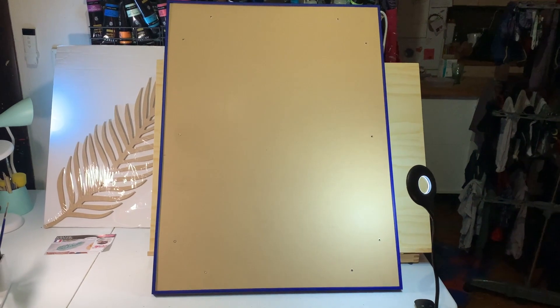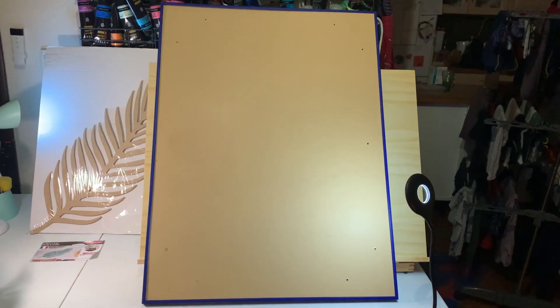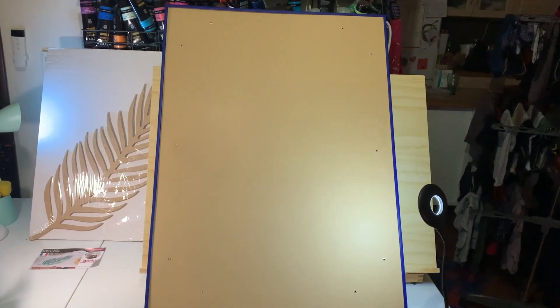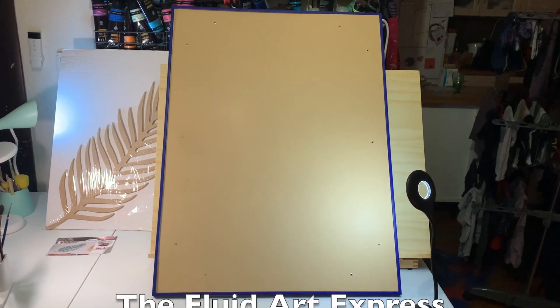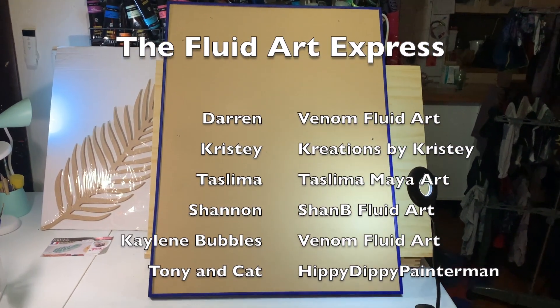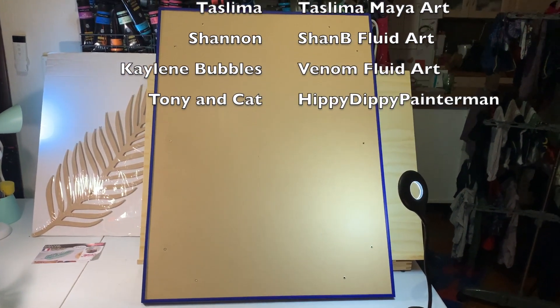Welcome to my channel! For today's video I've had the great privilege to be invited to the Florida Art Express. I wanted to thank every great artist in the Florida Art Express for the opportunity — I hope I'm gonna make you proud.